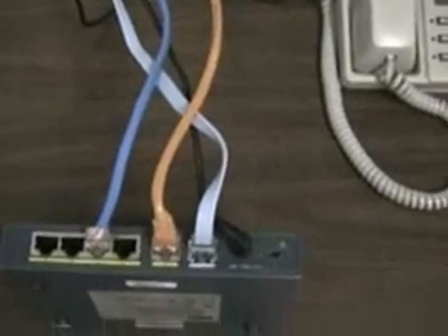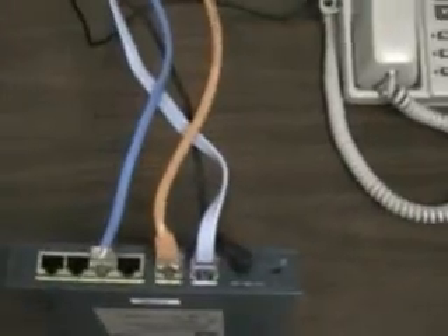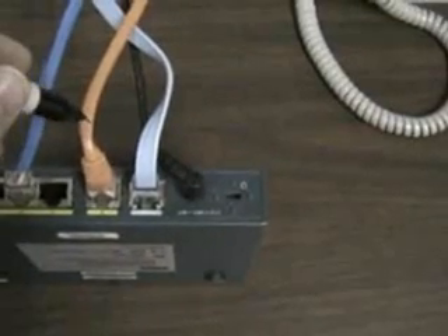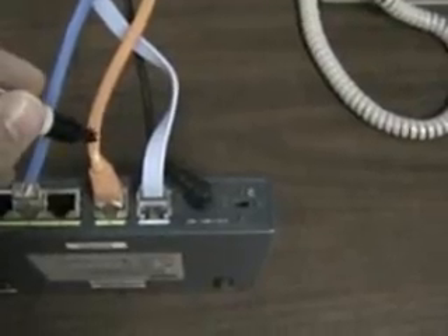While we're here, let's get a marker and identify the one that is in port zero just in case. Look to see the one that is in port zero and take a marker and mark that wire in case we forget which one it came out of.